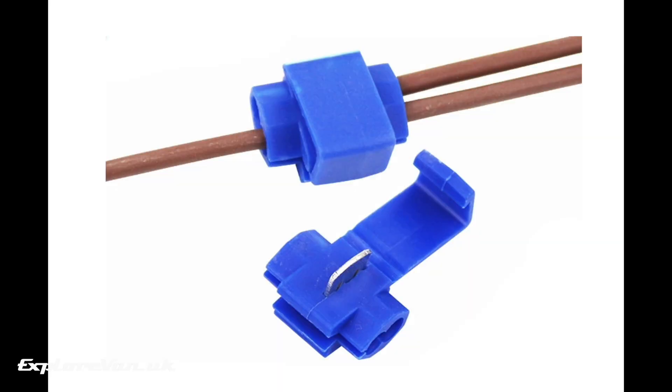First, before we look at ways to do it, I'm going to share something I personally would never use — these are scotch lock connectors. They seem easy and simple, but having had to find faults in electrics that have been installed with these in the past, I think they're the work of the devil, leaving high resistance joins, intermittent connections and easily failing joints.